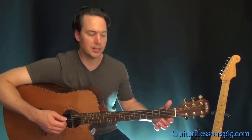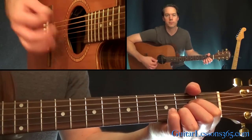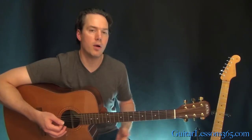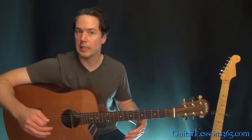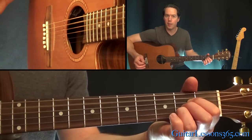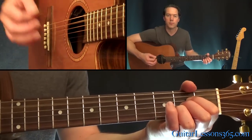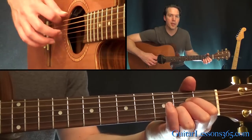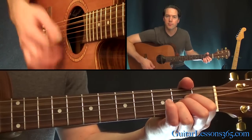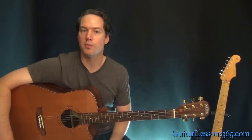The intro is just basically the A major chord. If you want to do those bass notes like he does, we're going to be doing the open A and then strumming the chord — kind of a down-up. Then hit the open E string and do the same. It kind of gives it that country vibe.